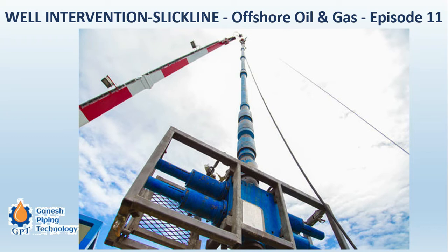Welcome to our technical channel Ganesh Piping. This is your channel, so subscribe if you have not subscribed and share this video with your friends and colleagues. Today this video is dedicated to well intervention activities — this is a continuous series, and today we are going to see slickline operation.